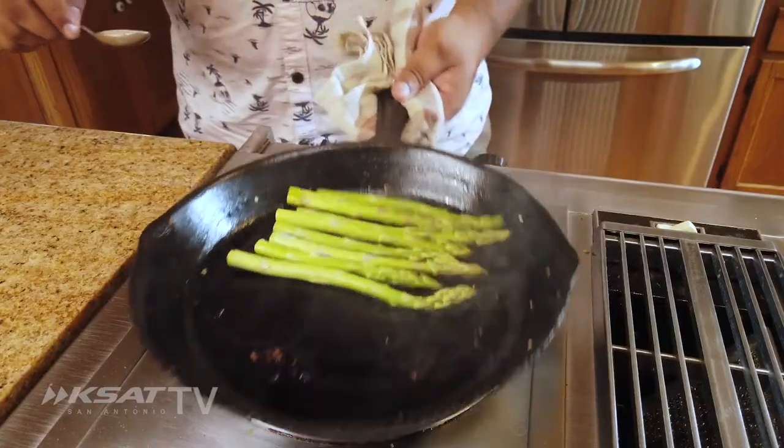The sound it makes tells you the pan's hot enough. If you don't hear anything, that pan wasn't hot enough. So all we're doing is cooking our asparagus.